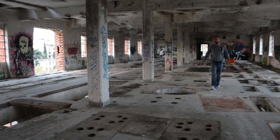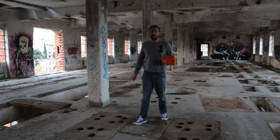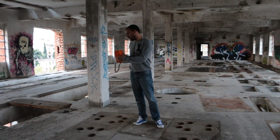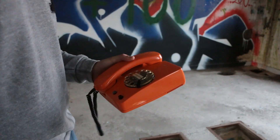So I found this amazing office space but the phone company wouldn't give us a landline because they said it was condemned, so I had to find another way to run my business. What I did was buy this amazing old-school rotary phone and turned it into a mobile phone. I call it the iRotary.